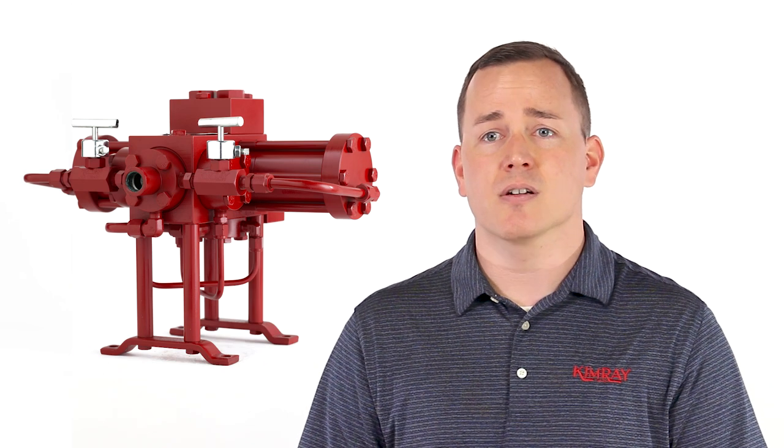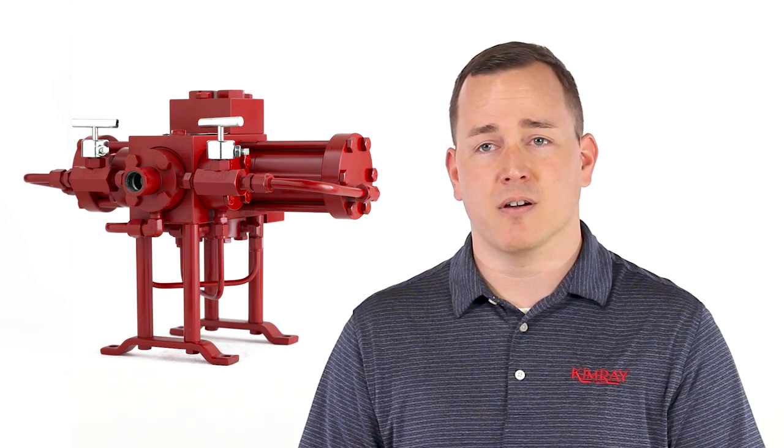Hi, I'm Anthony with Kimray, where we help energy producers solve their biggest control challenges. If your pump isn't stroking, here are some key questions to help you identify the cause.